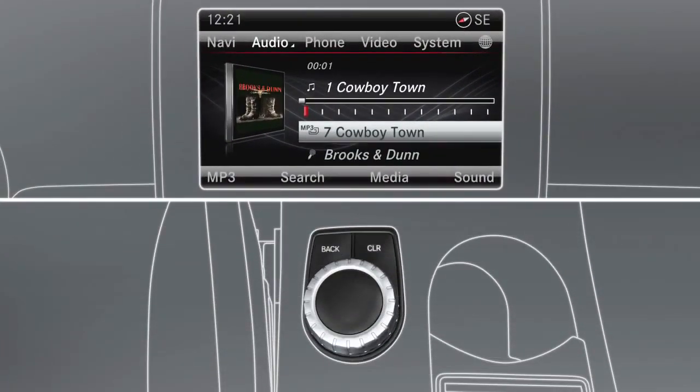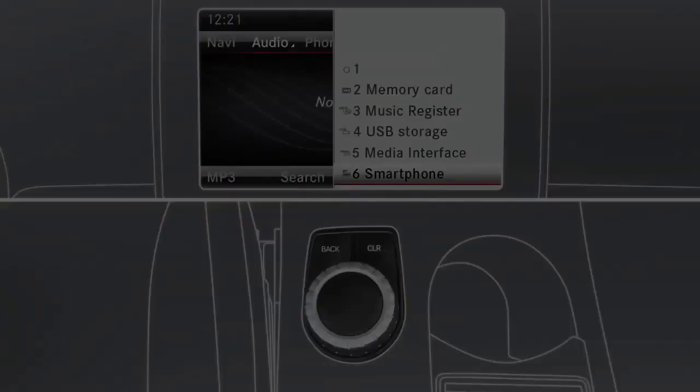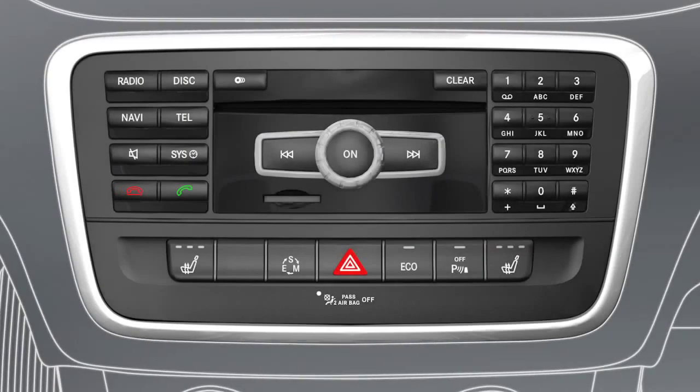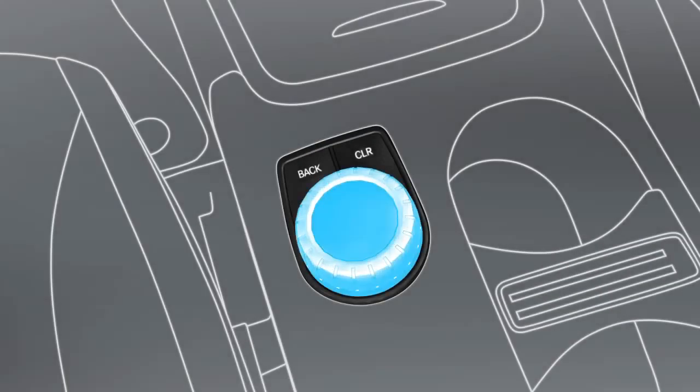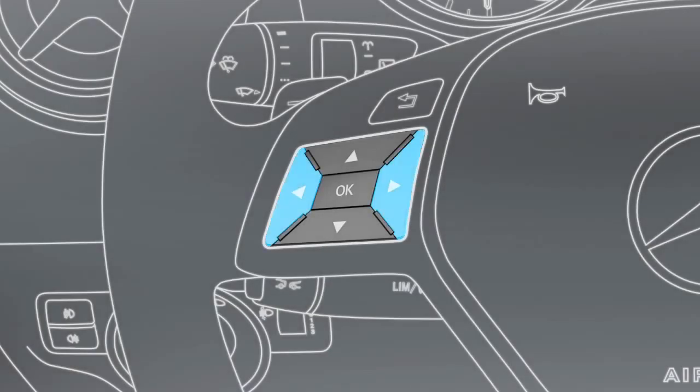You can also start Bluetooth audio playback from the entry for a Bluetooth device which has already been connected, or via the Bluetooth audio entry in the media list. Playback of Bluetooth audio can also be started by pressing the disc function button several times. You can start and stop playback by using the controller to select the appropriate options. Switch between individual tracks using the arrow buttons on the center console or on the multi-function steering wheel.